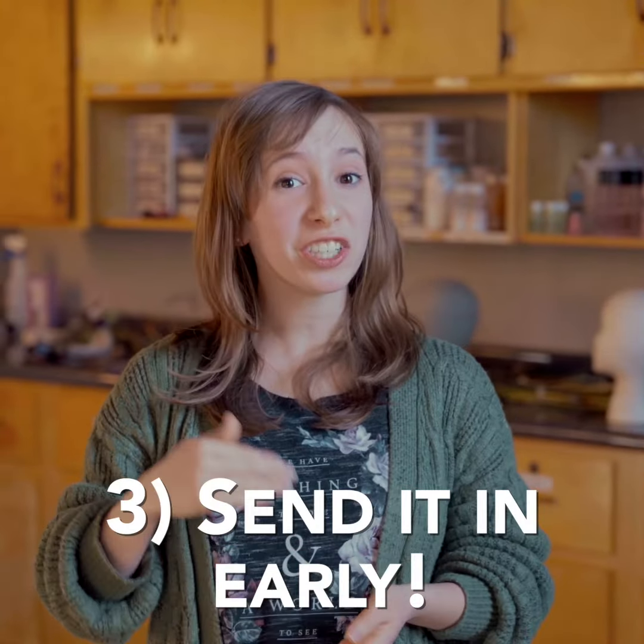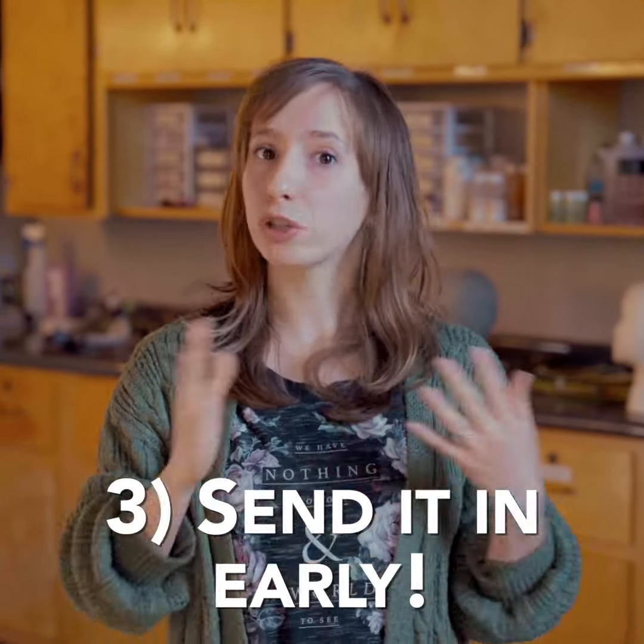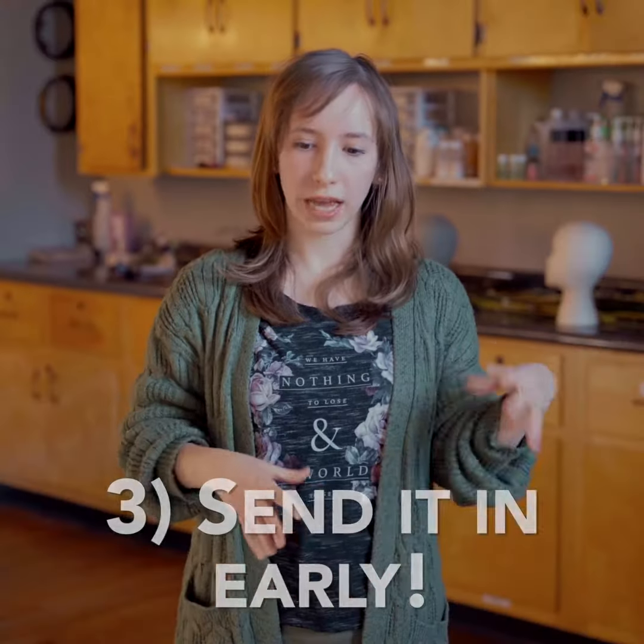Make sure you submit your video not just on time on the due date, but try and submit your videos early. That will leave time to resolve any technical problems so that you can send it again if need be. Make sure you don't add stress to your audition or competition videos by not giving yourself enough time.